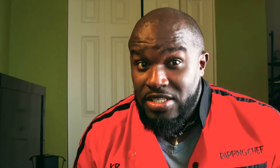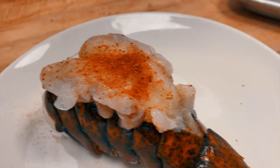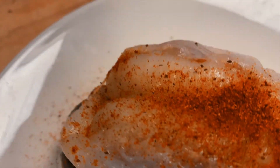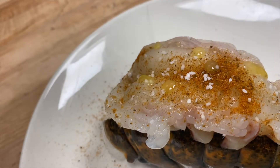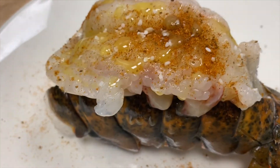So now let's jump to the next process. We're going to season it. For me, I use a little Old Bay and I use a little bit of Sysco seasoning, because to me it's a lot healthier. I add a little butter on there. And what I did, I put it on the grill for the flavor.